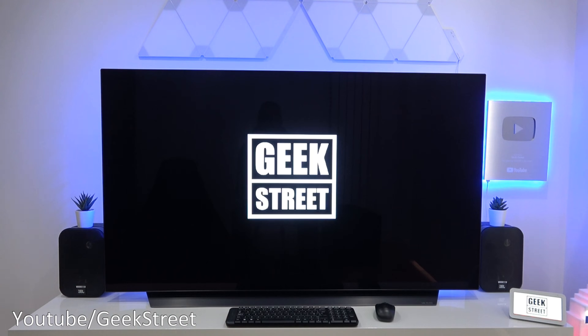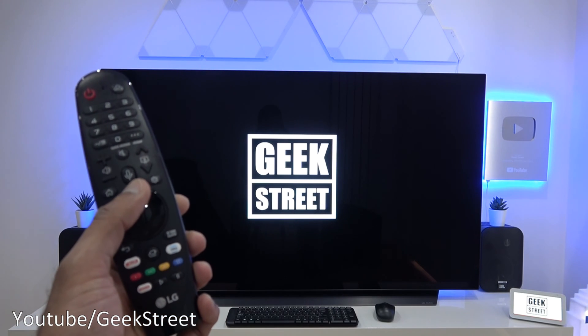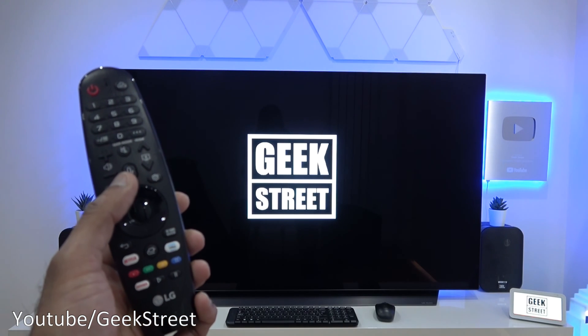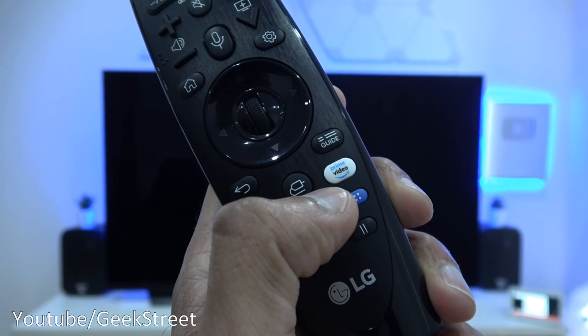This TV is an LG OLED C9, the 55-inch edition. Looking at the remote, you do have a voice control button, but that only works for Google Assistant.